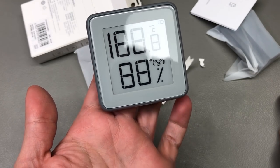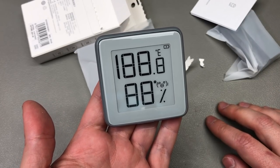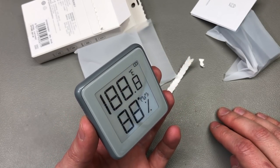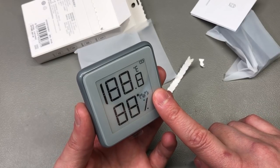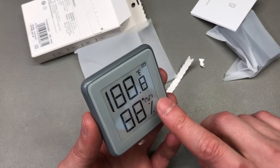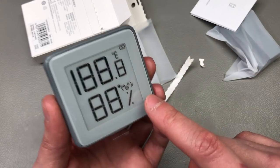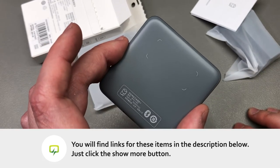Next up I got another one of these ePaper room thermometer slash hygrometer devices. I'm a big fan of these Xiaomi products and I use them in every room. Recently I've started upgrading to their Bluetooth version, which means they can now report directly to Home Assistant and collect data together with my other sensors. There's also open-source firmware for these which allows you to change some settings — pretty cool. Even without any mods you still get a very cool product with an accurate temperature reading, a nice ePaper display, and a very long battery life.